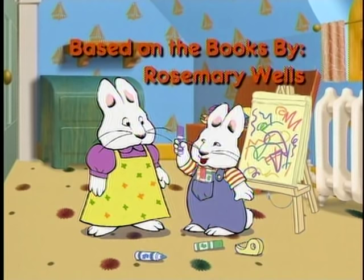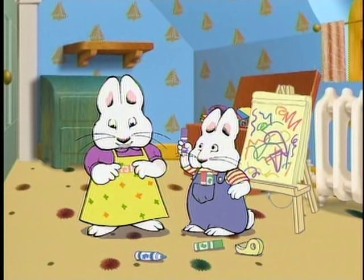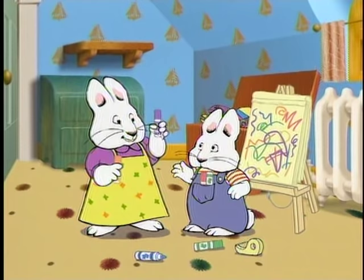Markers! That's a great idea, Max. I'll use some markers to make a doctor's office sign on my door. I'll need that one too, please.